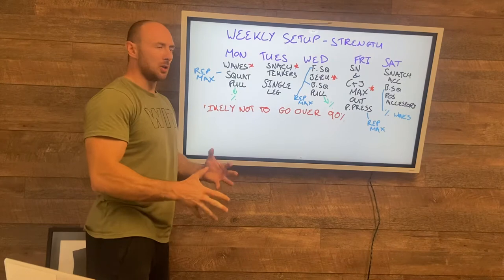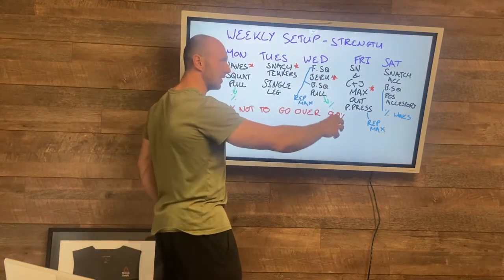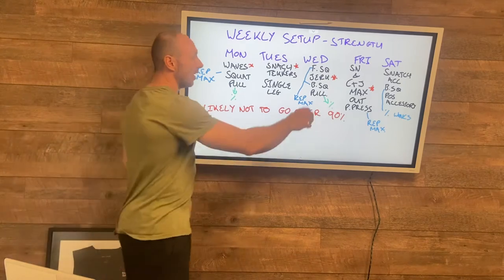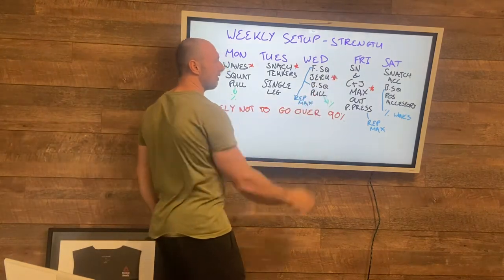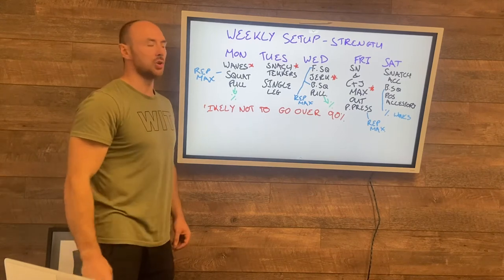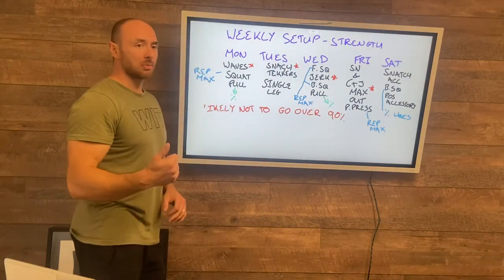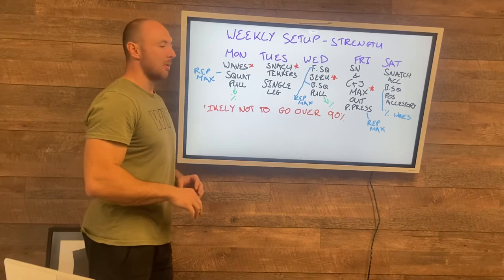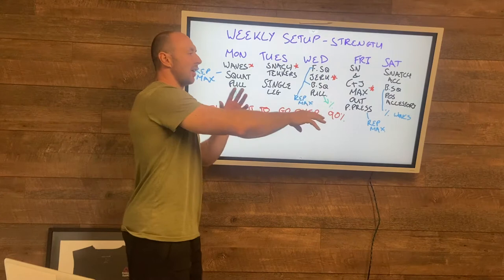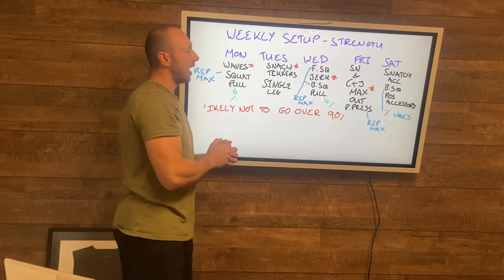Jerks tend to be a big weakness for a lot of people, so I wanted to put particular emphasis on this Wednesday session just on jerks. Do your front squat, do the jerk refining work, then go on to do your jerk. After that we've got some back squats — first rep pauses in the bottom — just to cap the weight a bit and focus on good positions. This day is almost like refining the squats as a skill, as well as obviously the jerk.